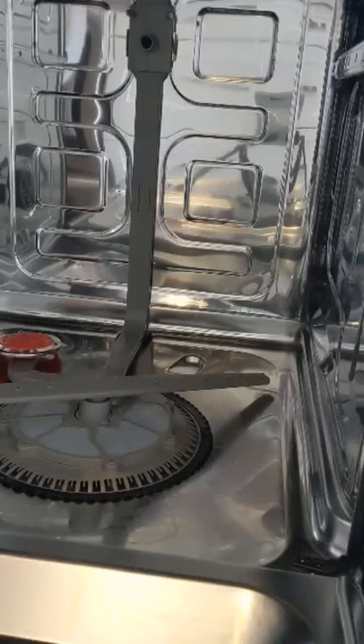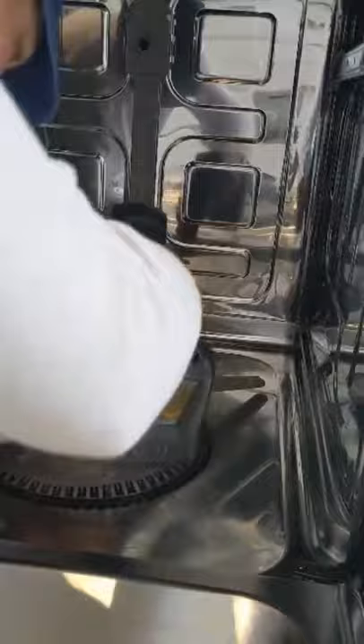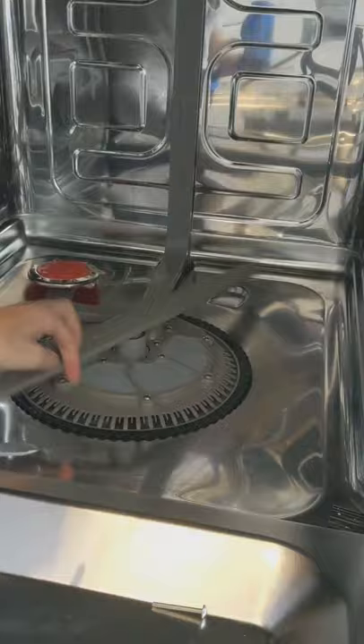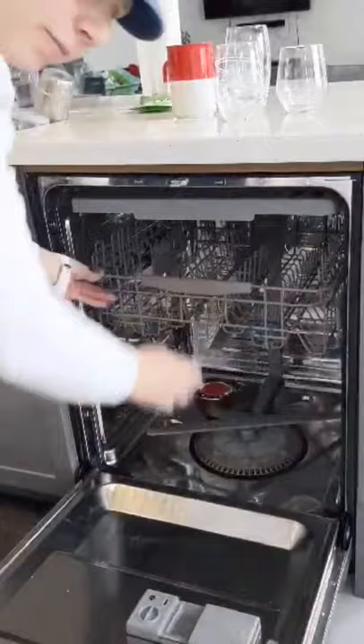There were three different kinds of screws — one at the back. Just putting the racks back in.